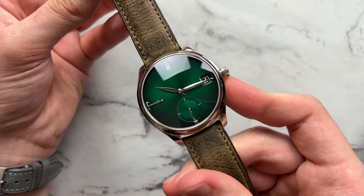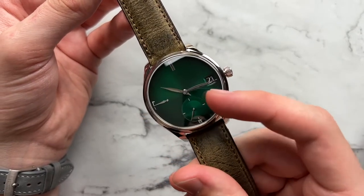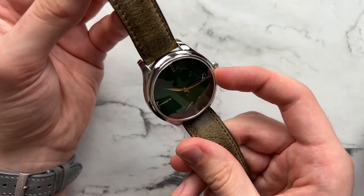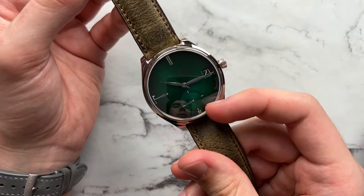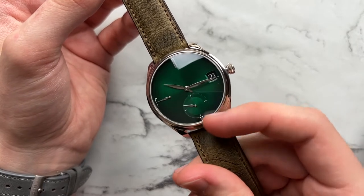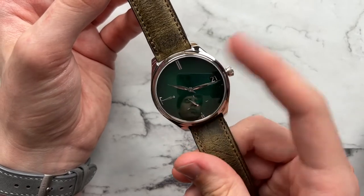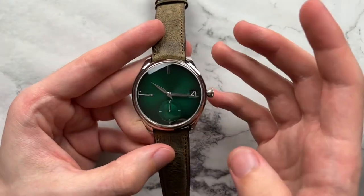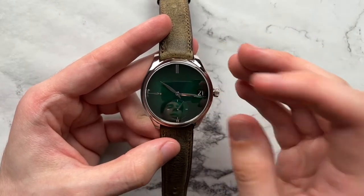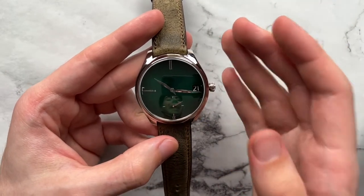Looking at the dial more generally, we have what Moser calls their Cosmic Green Fumé dial — a bright, vibrant green that gets darker and darker towards the edges, almost to near black. Depending on the light, it can look basically like a black dial. For the subseconds, we have a concentric circling in the middle done more in a lacquer slash flat color compared to the rest of the dial, which is done in the Fumé style. The date isn't quite color matched, but the black is very nice — it ties in with the Fumé effect, and the white makes it very legible on that black date disc.